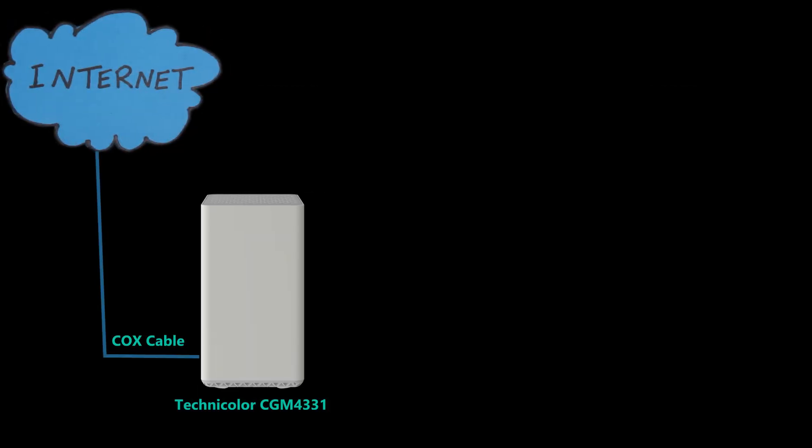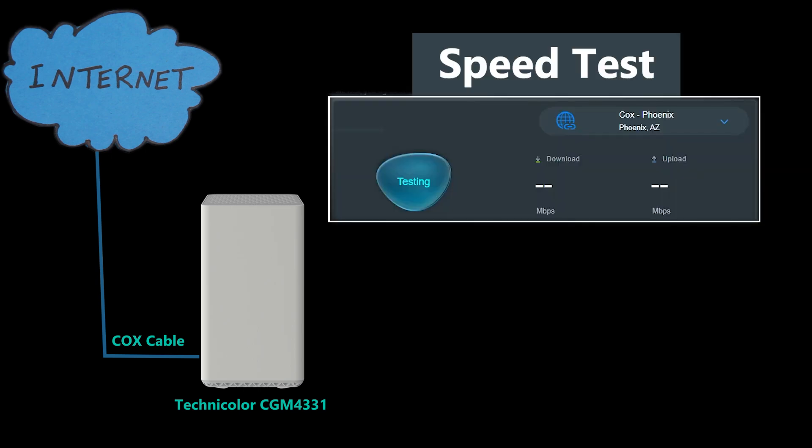Now that we've gone through the setup and initial configuration, let's do some tests. When it comes to download speed, I generally get more than 500 megabits per second, and sometimes it even gets close to 600 megabits per second, which is great. However, the upload speeds are a different story. Despite the plan promising up to 50 megabits per second, I consistently get only around 28 to 30 megabits per second.